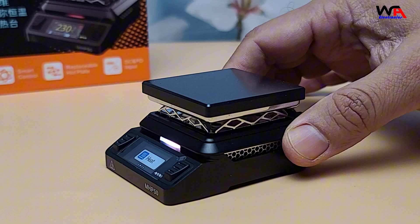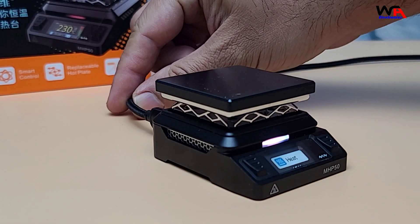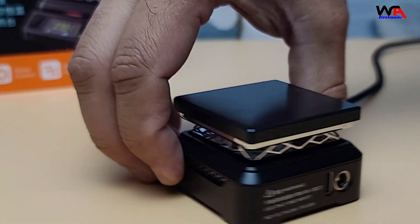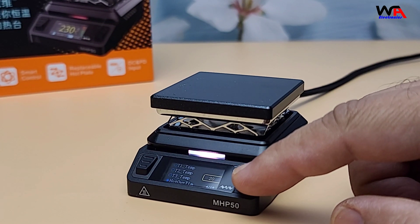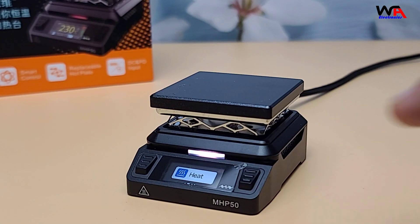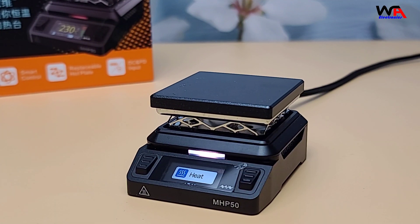Let's break down the pros and cons of the MiniWear MHP50. Pros: 1. Compact and portable — easy to carry and store. 2. Versatile power options — supports both USB-C and barrel jack power supplies. 3. Efficient heating — heats up quickly with higher wattage power supplies. 4. Stable temperature control — maintains consistent temperature for precise work. 5. User-friendly interface — simple controls and clear display.